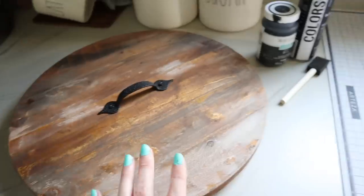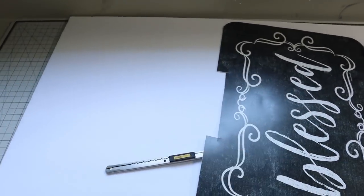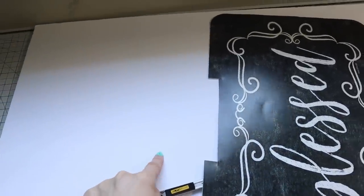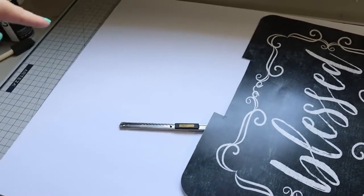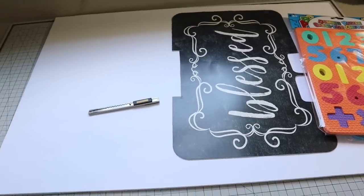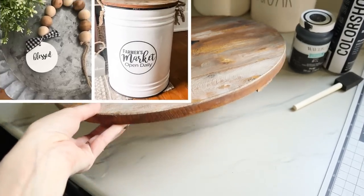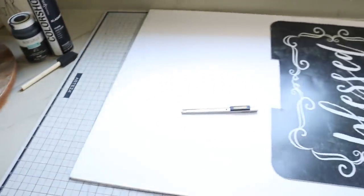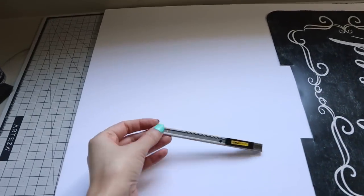You'll also need something big and round. You could do the whole string-on-a-pencil method to draw a big circle — put a nail in the middle to hold one end of the string while you draw — but that doesn't always end up looking very nice for me. So I grabbed the lid to a trash can I just made, and I'm going to trace it onto my foam board and cut it out with my exacto knife.